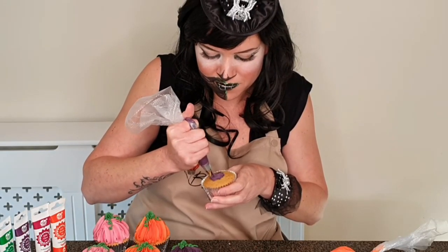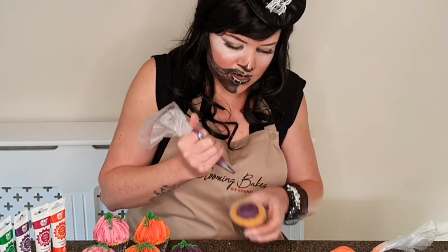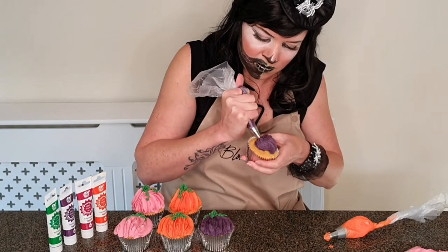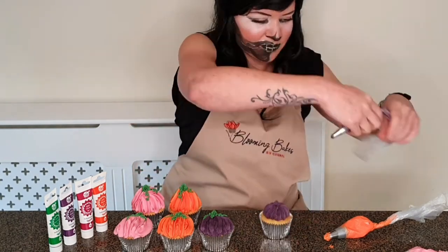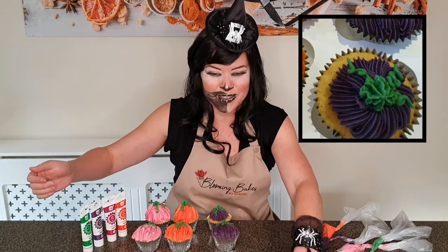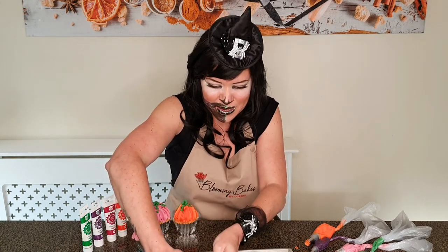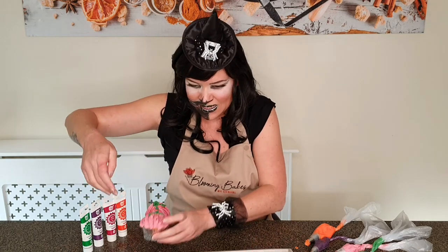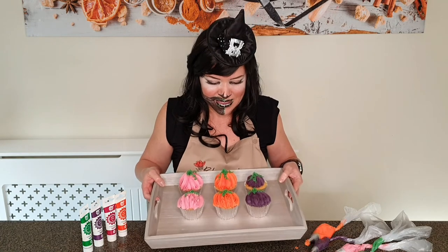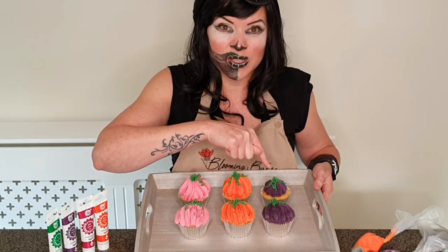We'll give ourselves a little base to work from and fill from the outside. There we have it — let me pop this in a tray for you. We have a vote: do leave your comments down below which one you prefer. So this was the Wilton 2D, the Wilton 1M, and the Wilton 21.